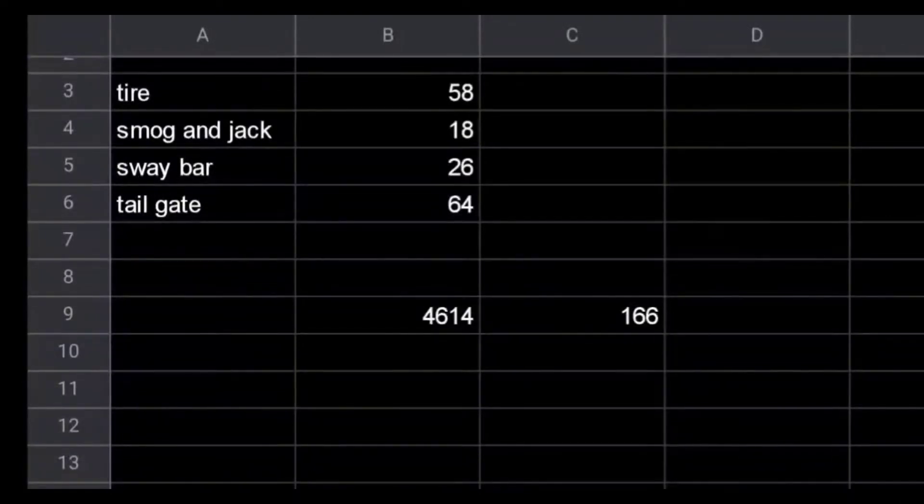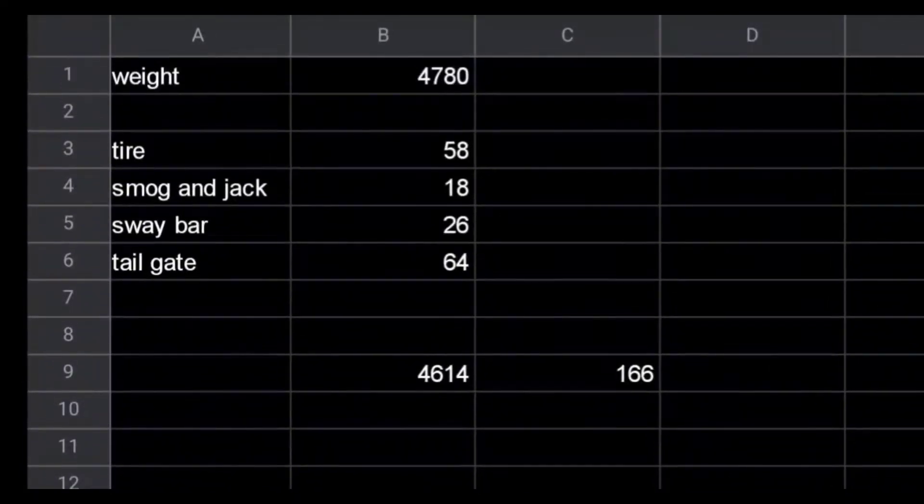I haven't installed the cargo net yet, but that's going to be the end of this video. As far as the weights go: we started at 4,780 pounds. Tire alone we lost 58 pounds, smog and jack stuff 18 pounds, sway bar delete 26 pounds, and the tailgate was 64 pounds — bringing us down to 4,614 for a total loss of 166 pounds. I really want to get below 4,500, so we're going to keep making videos.